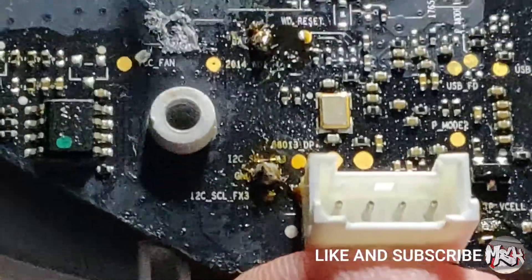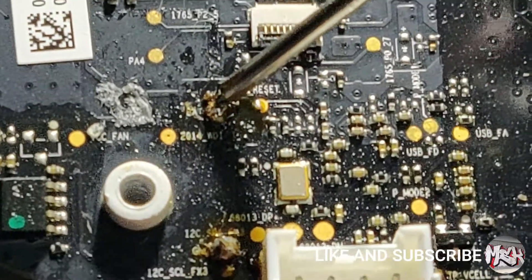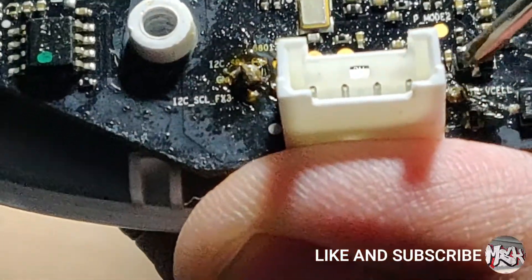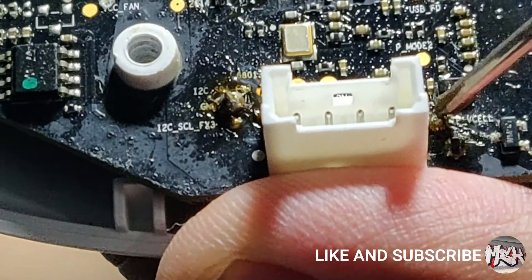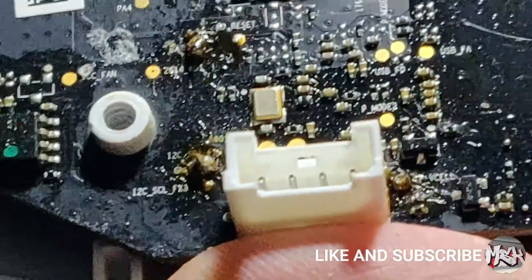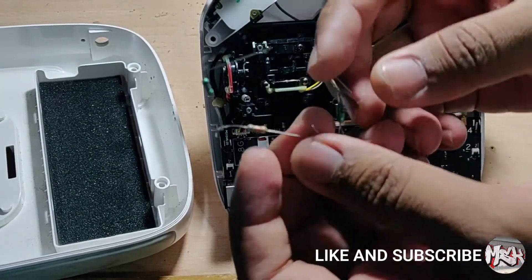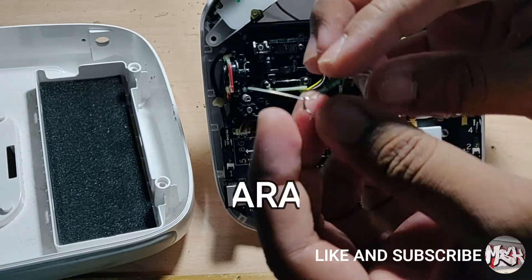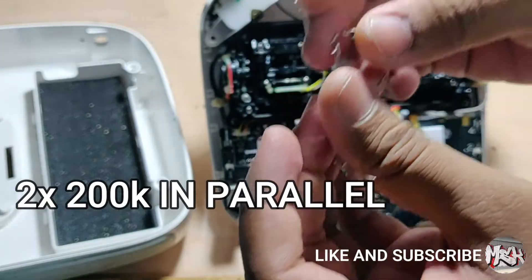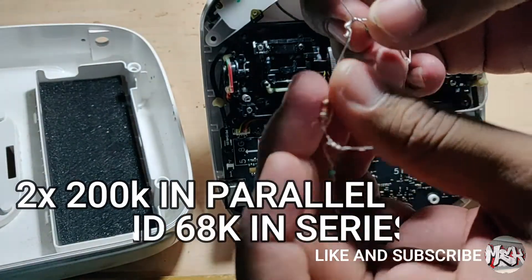Since the voltage dividing circuit is dead, we'll have to make our own. We'll have to connect an 80K ohm resistor between BAT and V-Cell, and a 100K ohm resistor between V-Cell and GND. Since I don't have a 100K ohm and an 80K ohm resistor, I'll make my own — 200K in parallel, and a 10K and a 68K in series.